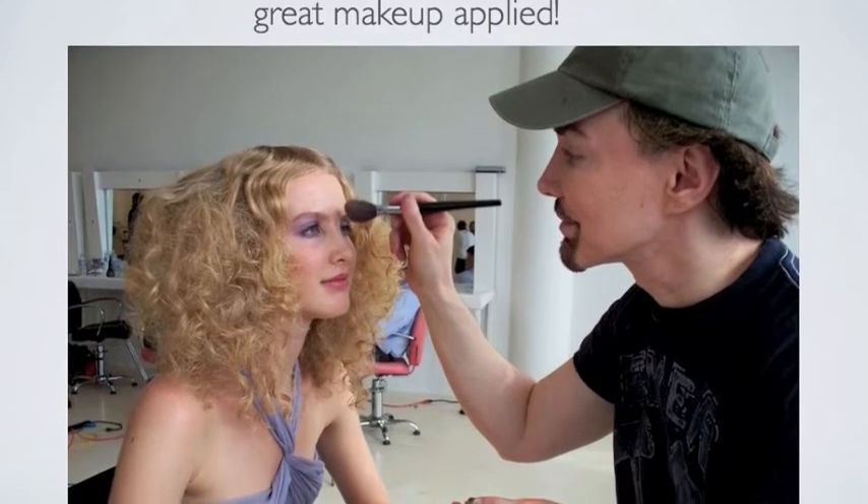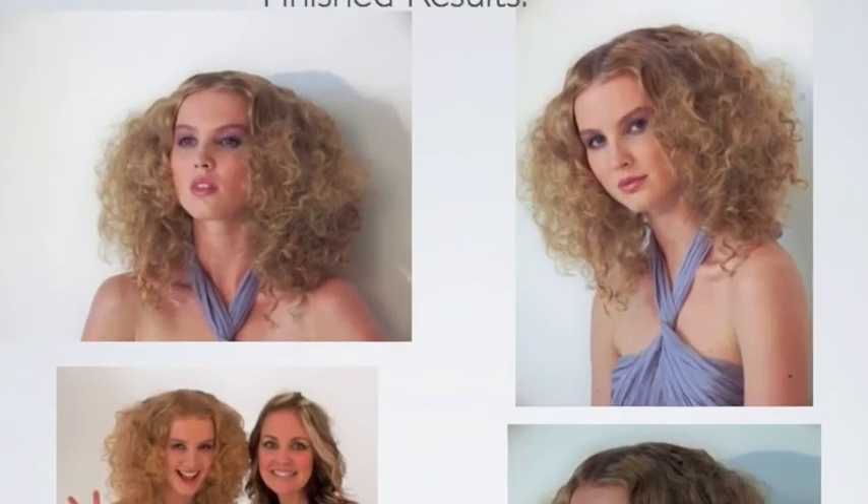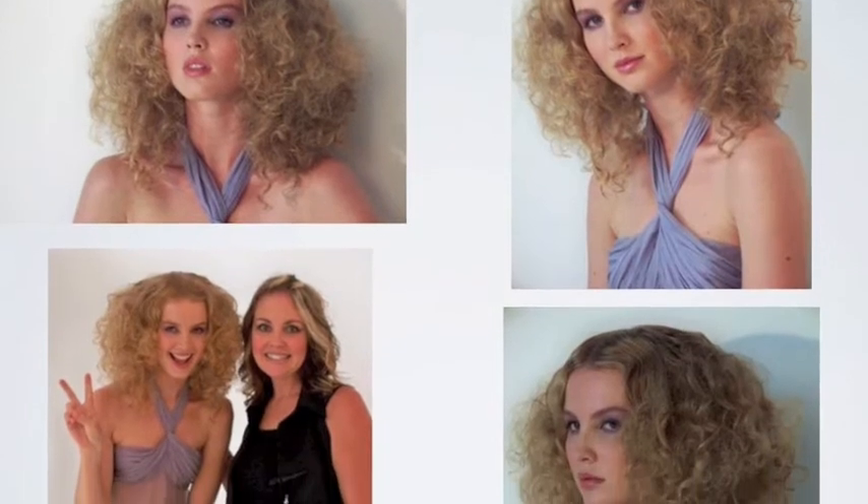Then have amazing makeup applied by the famous David Manorich. Now you can see the finished results as Valeria poses for some great shots.